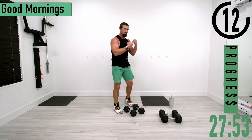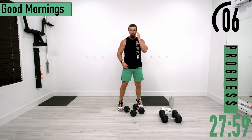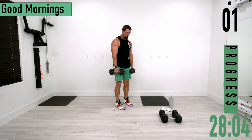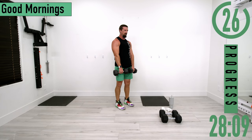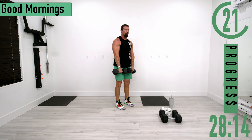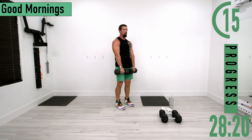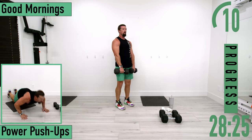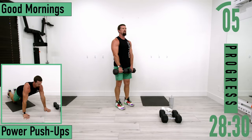Going into set two of good mornings — remember, nice and easy, nothing heavy. Coming down, bending at the lower back, then back up. Only go down as far as you can; you don't have to overdo it — not going all the way to the ground is totally fine. Let's get one more.